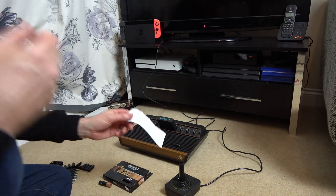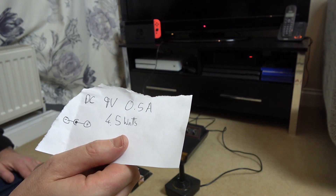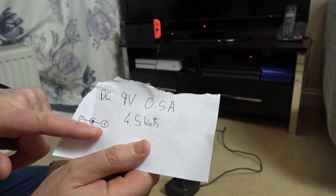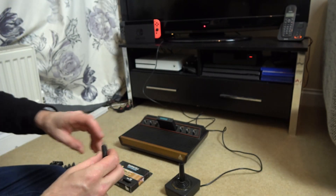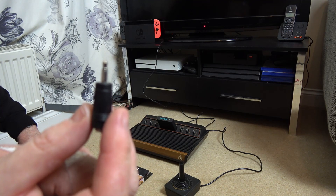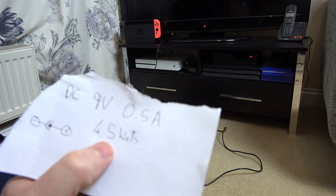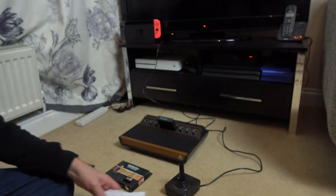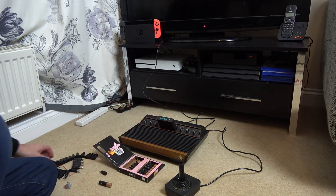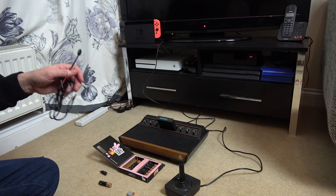We need to have 9 volts at 0.5 amps — that's what the Atari power supply is rated to. It will probably work off a lot less than that, and it is center pin positive. So the connection we need is this little connection here. I'm going to wire it up to some batteries and let's see if we can get it to work. The maximum it's ever going to be using is 4.5 watts, which is very little.